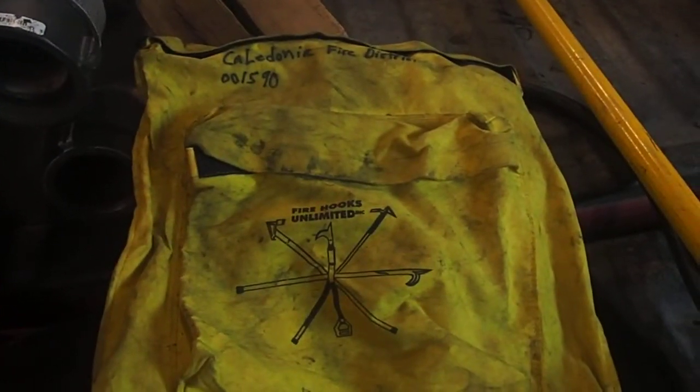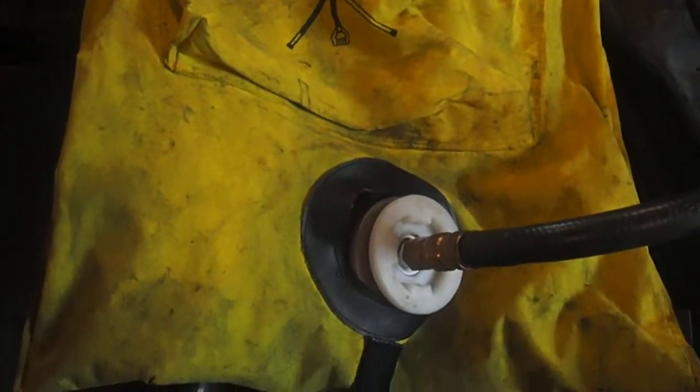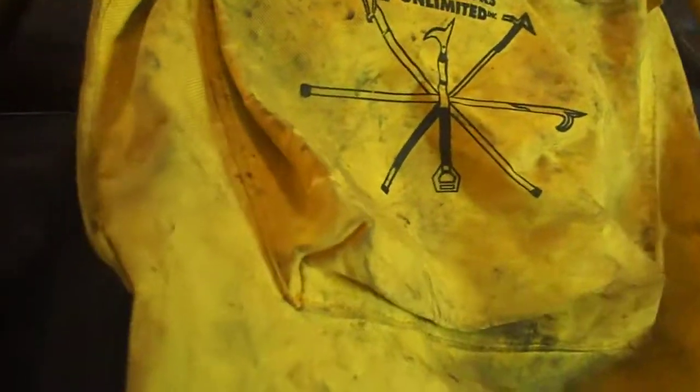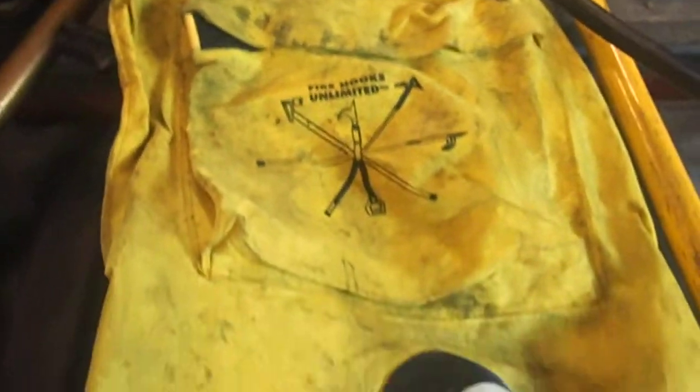Also in the picture I noticed firefighters are carrying bottles on their backs, and this is somewhat similar - this is our Indian pack. This would be filled up with water, connected to a long nozzle, and acts like a big giant squirt gun. You just slide the piece in and out.